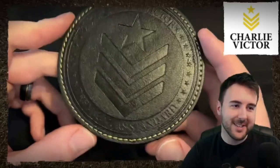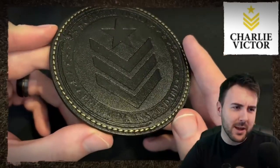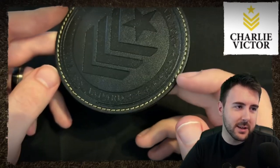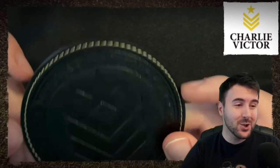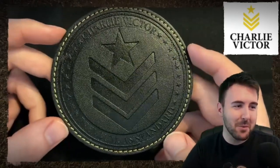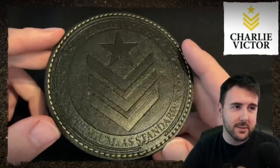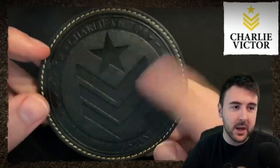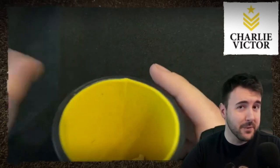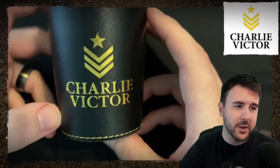Charlie Victor has their slogan: 'Premium as standard.' What I think it should say is 'unnecessarily good' because that's basically how I describe all of their stuff — and that's because they earn it, that's just how they do. The dice mat is very nicely done on both sides, but we are here for the dice cups.